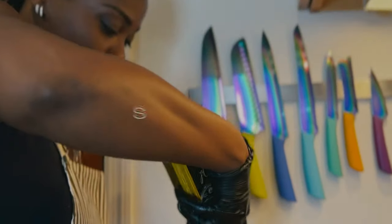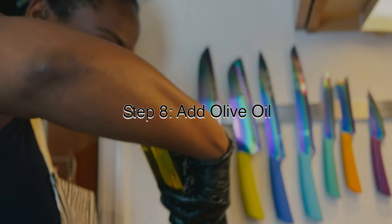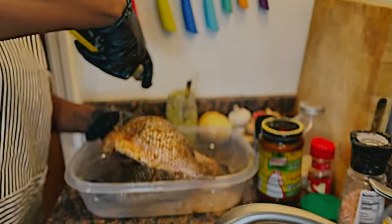Now I'm going to use some olive oil so that it doesn't stick on the grill, because I'm going to grill these. I'll make sure I put it in the middle and in the crevices.